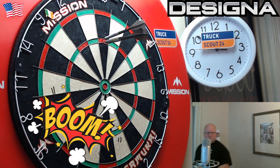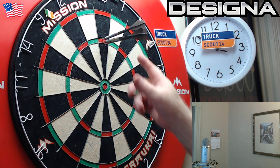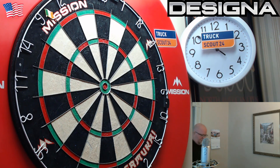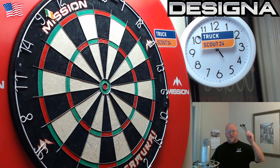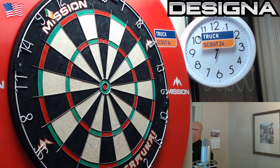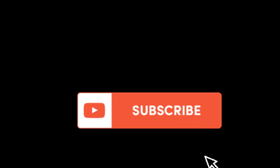Boom — wow, that one was perfect. Two right next to each other and one on top. Well there we go guys, hope you enjoyed the close-up look at the Dragon Fire — the Designer Dragon Fire darts. Feel free to leave a comment and as always, we'll see you on the next video. Later!